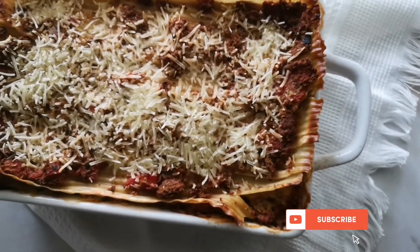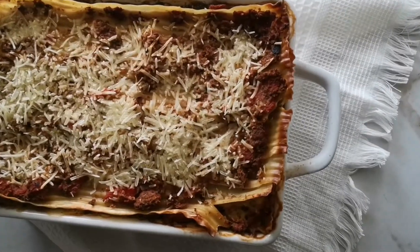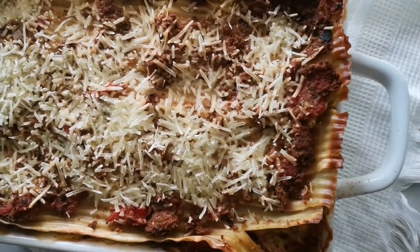Hey Savvies! Today I'm going to share with you a super simple pumpkin vegan lasagna recipe that you can make during the week or even meal prep for the freezer.